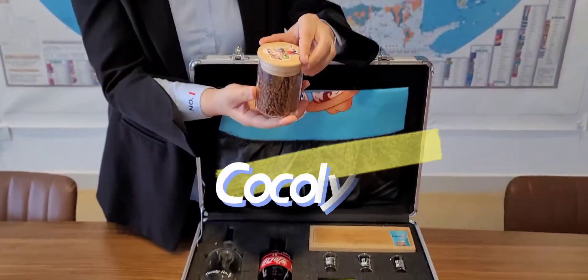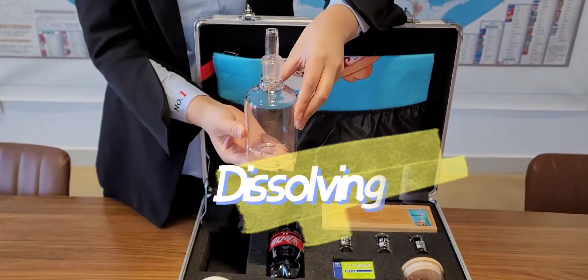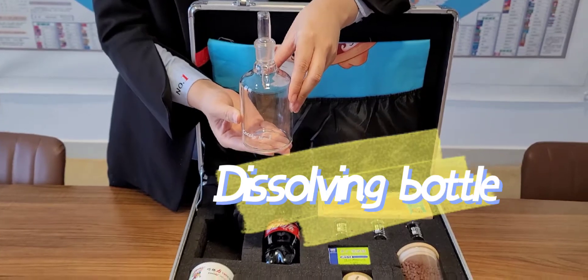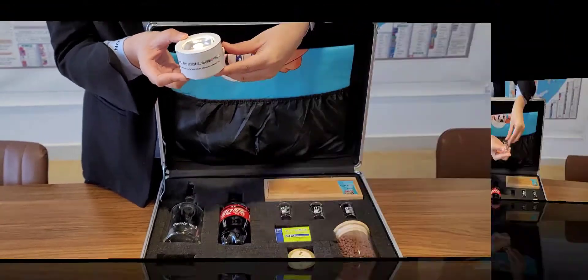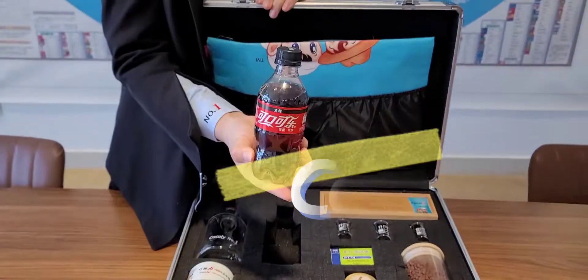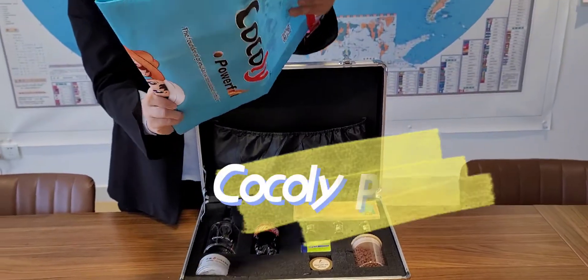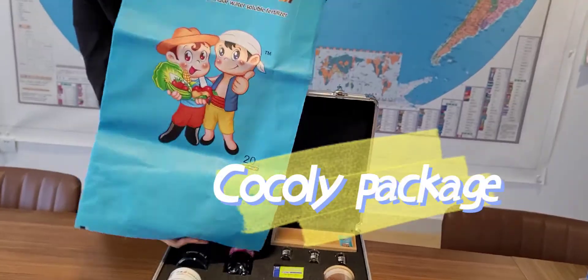Inside the box, there are Coakley samples, raw materials box, Dissolving Bottle, Light, Beaker, pH test papers, Coak, Cigarette Ash, Spoon, Coakley Package, and Coakley Browser.